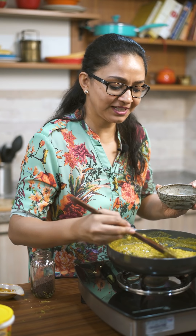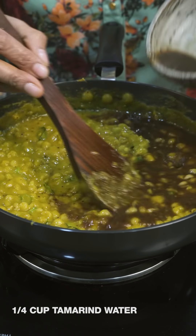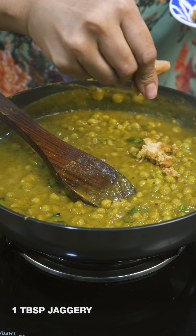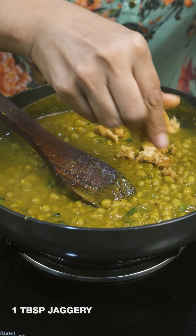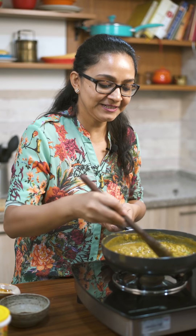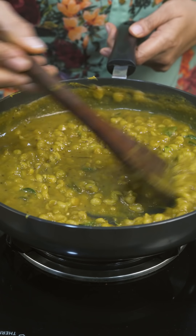I've added all the spices and given it a good mix. Now I'm going to add the tamarind water, which gives a nice khatta taste to the ragda. After adding the tamarind, I'm going to add in the jaggery so it gives a nice khatta meetha taste to the ragda. I'll give it a brisk boil for about three to four minutes. Give it a taste to check if it needs any more salt or spices. If you plan to prep it ahead, add a little more water since the ragda thickens as it cools down.